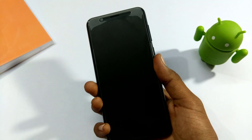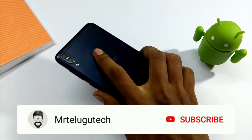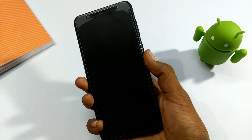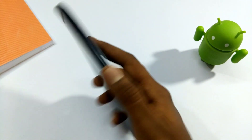So guys, we are going to start the video now. Let's get started. Subscribe to our channel. So, how do you fix the Asus ZenFone 4 Max Pro M1 mobile? Let's try to detect the finger.